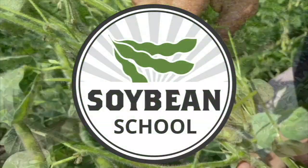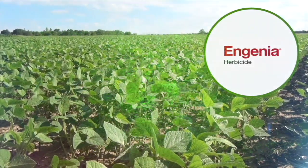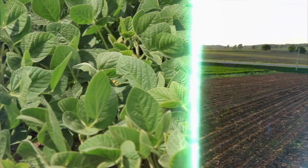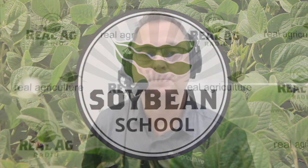The Soybean School on RealAgriculture.com is brought to you by Pride Seeds, Ingenia Herbicide, and Cruiser Max Vibrance Beans. Hi, I'm Bernard Tobin. Welcome to the Soybean School.